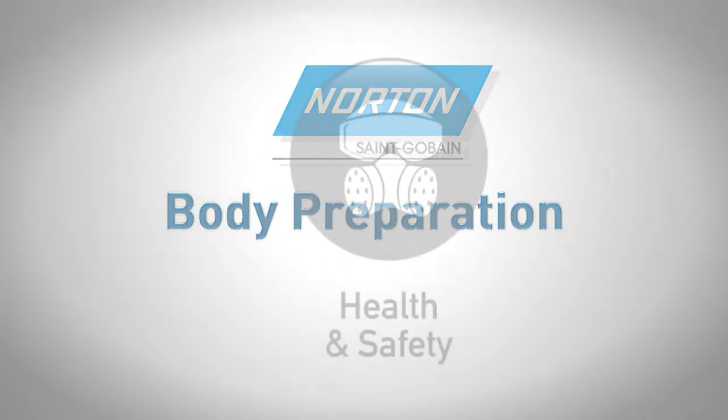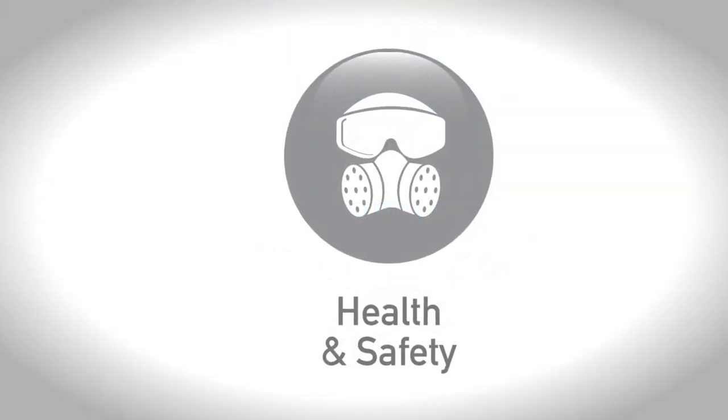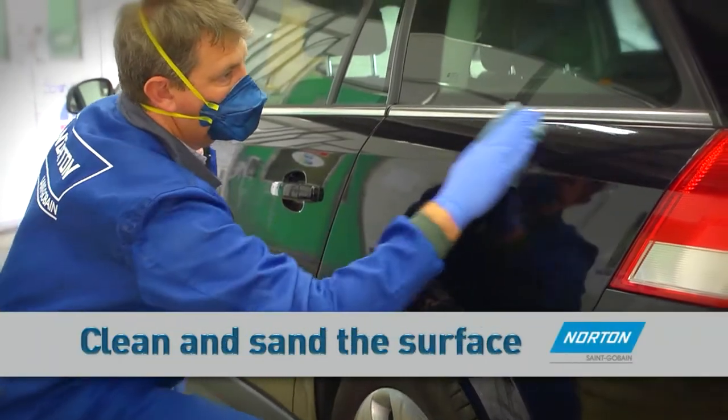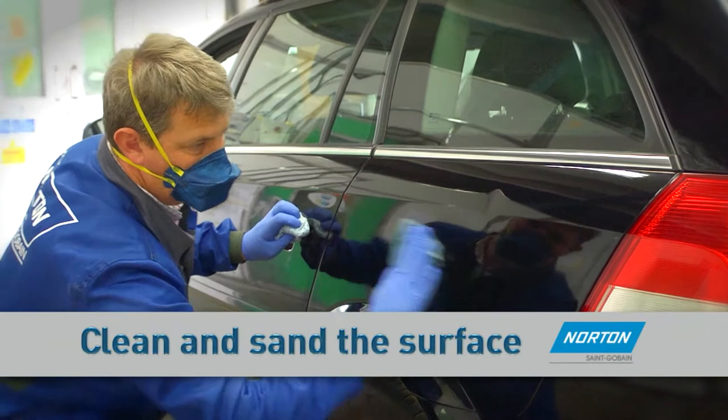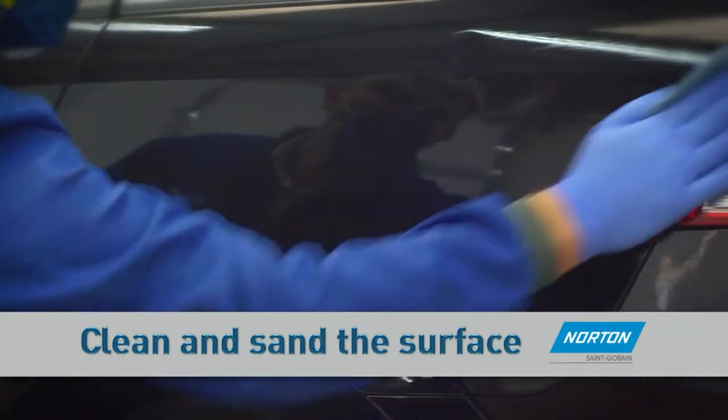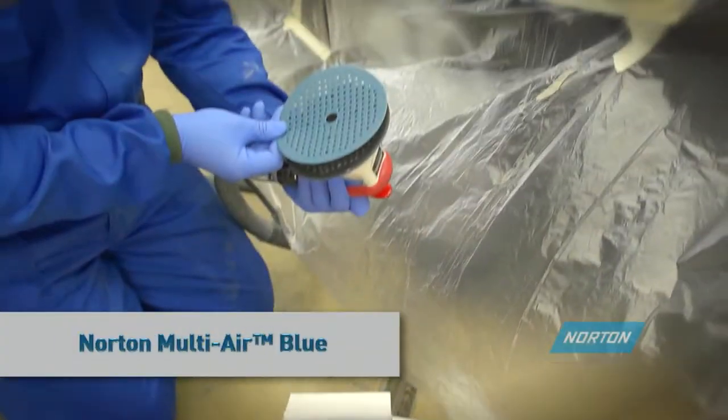Always ensure the correct safety equipment is worn during the application process. Start by cleaning and preparing the surface before sanding, using degreaser to eliminate possible contaminants and dust. Wipe dry with a clean cloth.